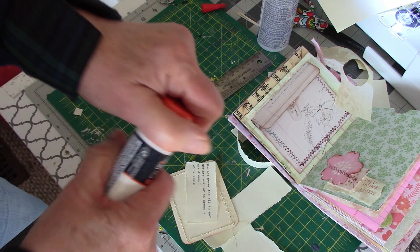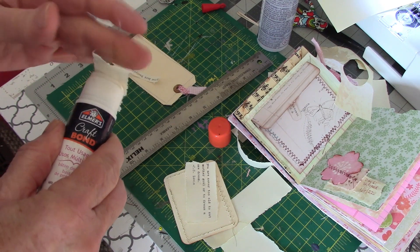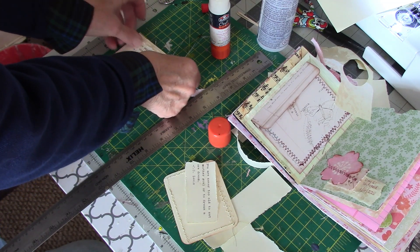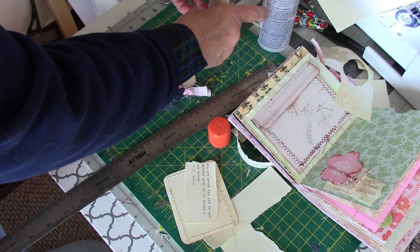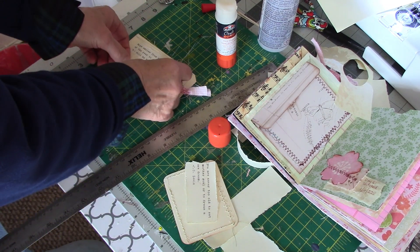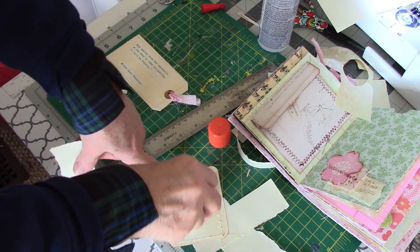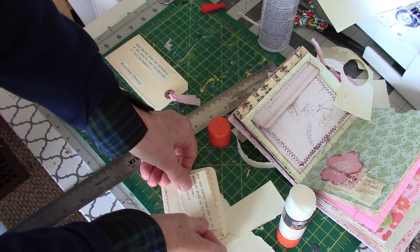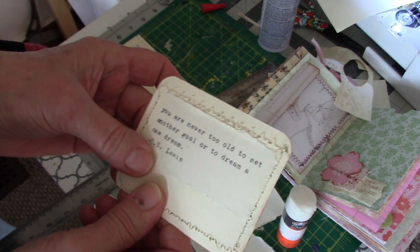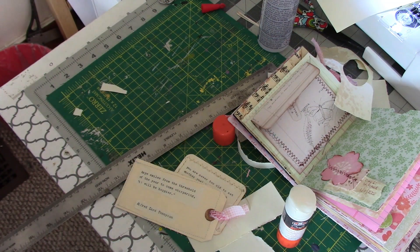Getting my glue stick and rubbing it all over this. Hopefully you can see what I'm doing. And there you go — there's how that looks, and this is how this one looks. I'll clean everything up and show you the end product.